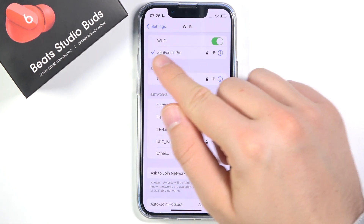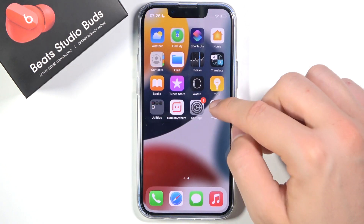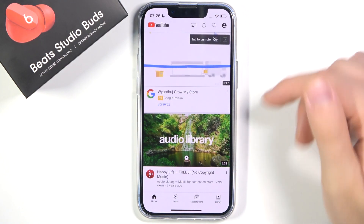As you can see, after a few moments we are successfully connected. For example, we can open YouTube — as you can see, we are online.